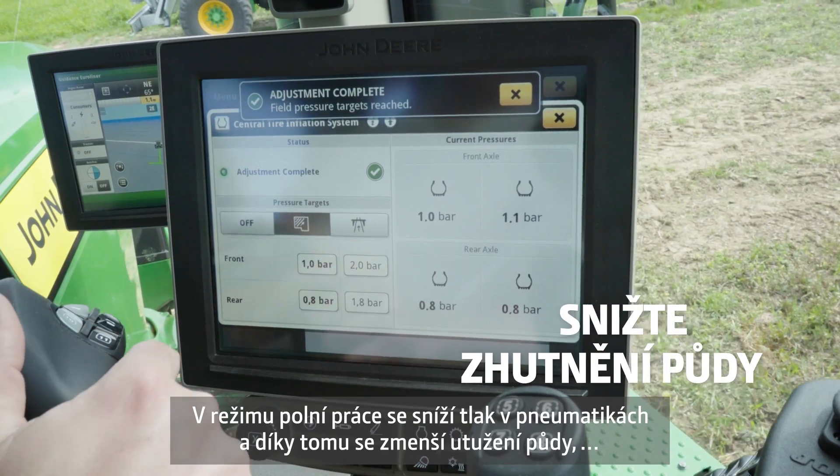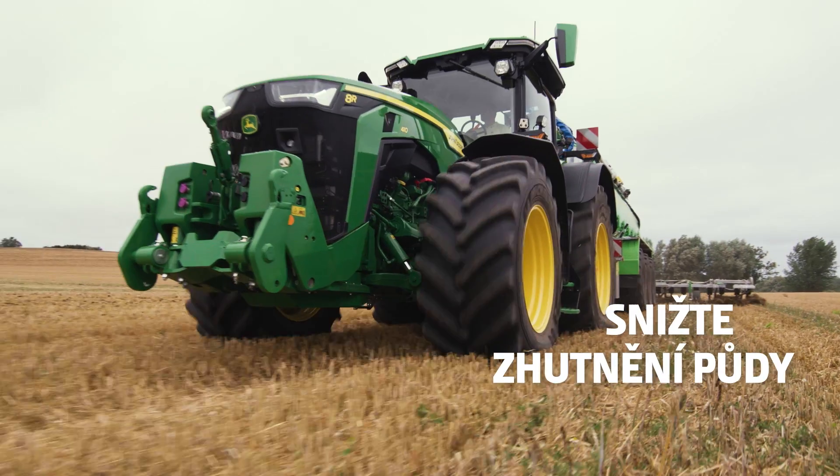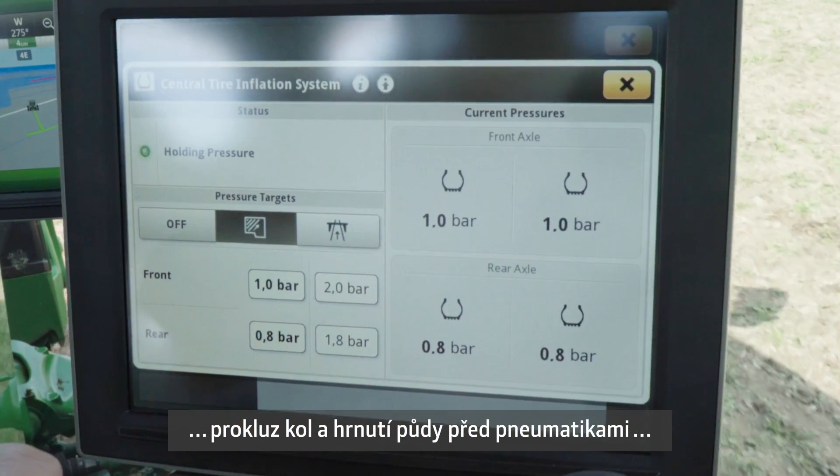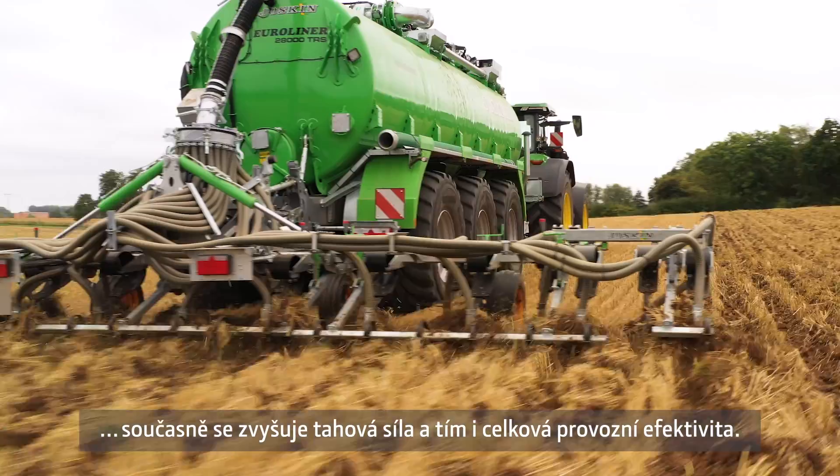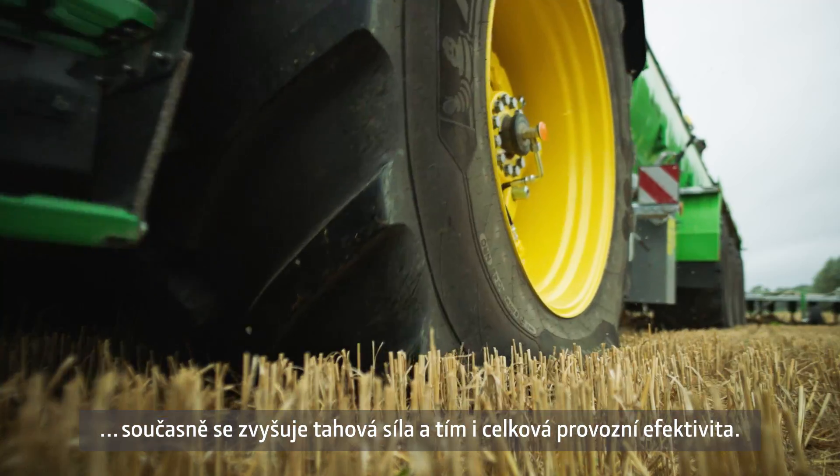Field mode lowers pressure in the field to reduce soil compaction, wheel slip, and soil shearing caused by wheel slip, while increasing tractive capacity and fuel efficiency.